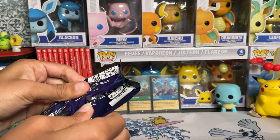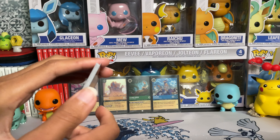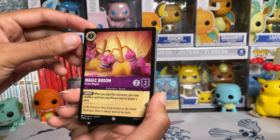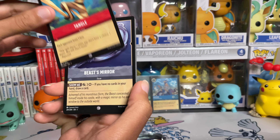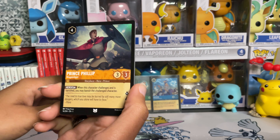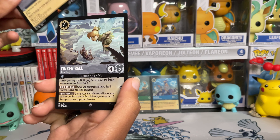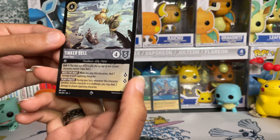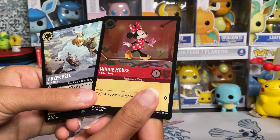We've got Hakuna Matata and Magic Broom, Stampede, Flounder — which we did get a holo of last time — Tangle, Beast's Mirror, the Chief from Moana — Chief Tio, I believe — Prince Philip, Smash, Grab Your Sword. We have what I think is the normal version of Tinkerbell but where she's giant, which is really cool — that kind of scared me a little bit. I don't think this is holo; I'm not seeing a holo form. And on the end we have Sweet Little Minnie Mouse. Loving this Tinkerbell card though.